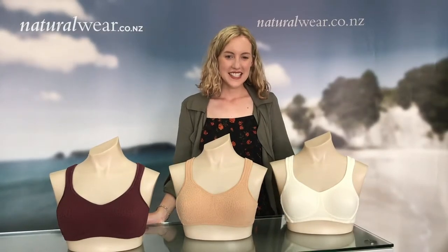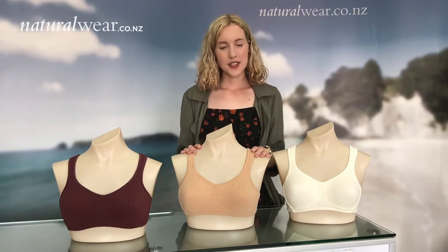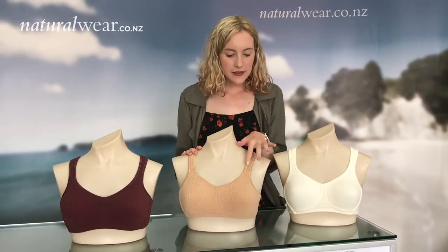Hi everyone. Today I'm going to show you the Mona bra from Amona. Mona is a seamless bra so you can wear it under any t-shirt or top. It's got a really lovely honeycomb pattern so it's not super plain.